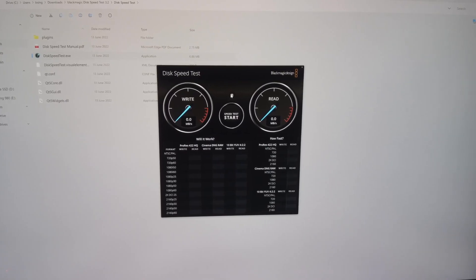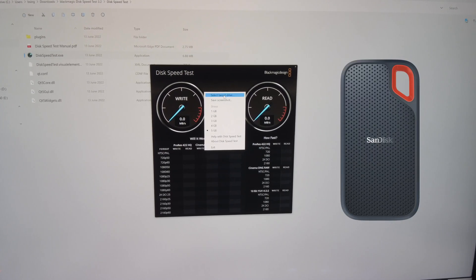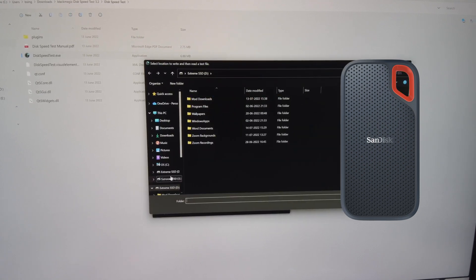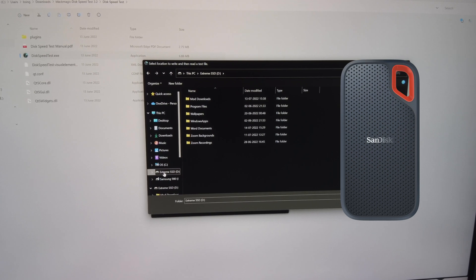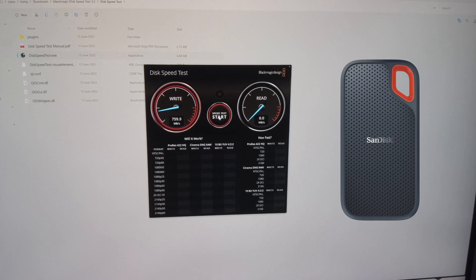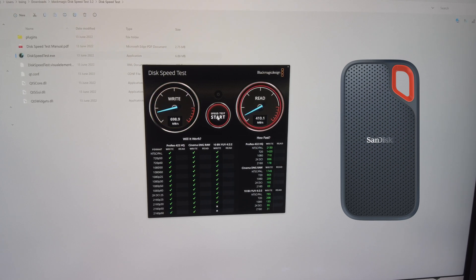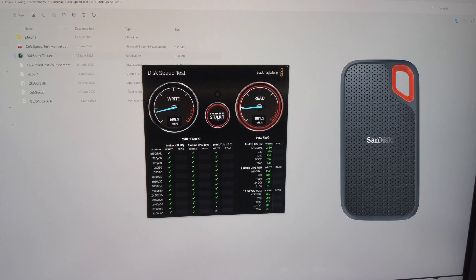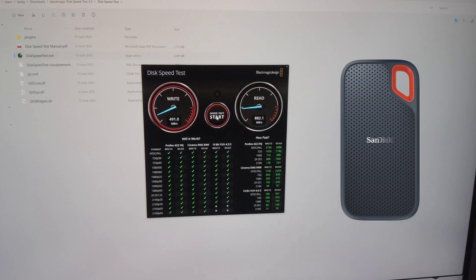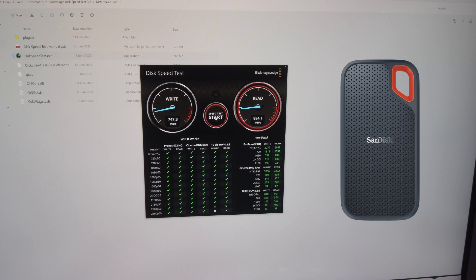Let me show you some quick read and write speeds. First, I'll show the speeds of my SanDisk Extreme Pro external drive. Selecting it as the target in the speed test tool — please note this is an external SSD, not internal. The claim is around 1,050 MB/s read and write. The results show a write speed of around 700 and a read speed of around 880 MB/s, which is what you'd expect.